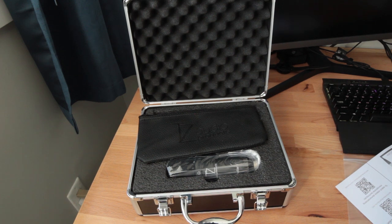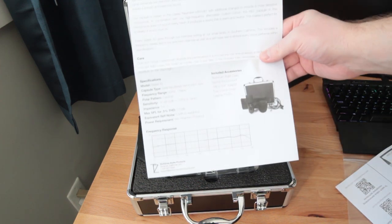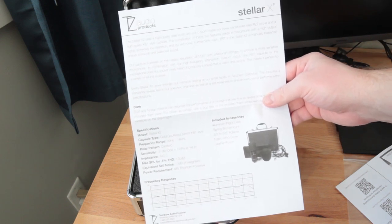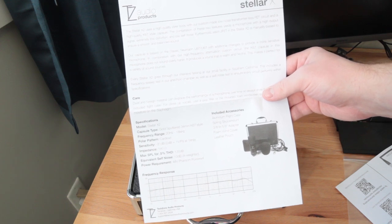As for the specifications of this microphone, it's got a full frequency response of 20Hz to 18kHz, built with their gold sputtered 34mm K67 style capsule, and a sensitivity of minus 31dB and self noise of 13dB.